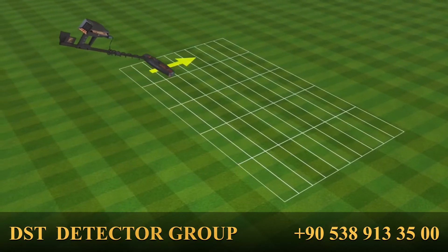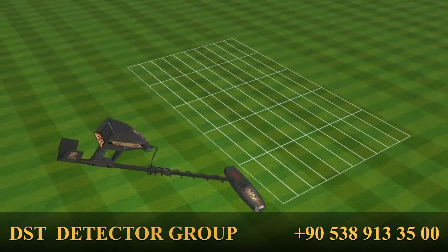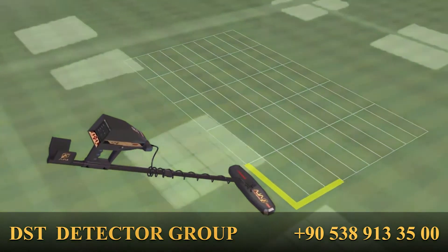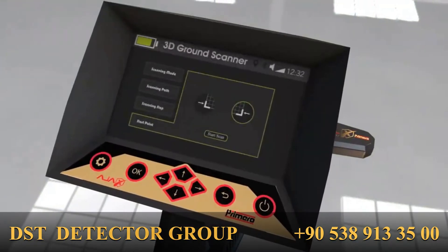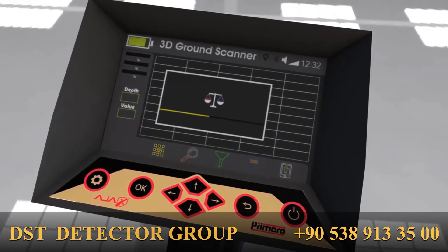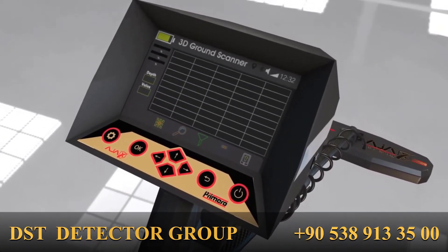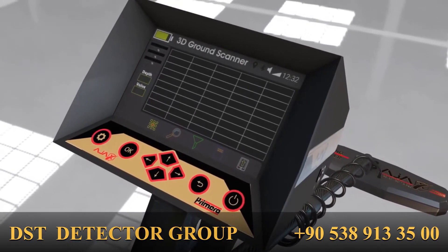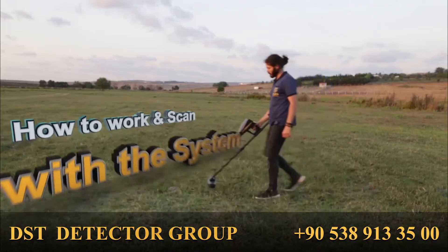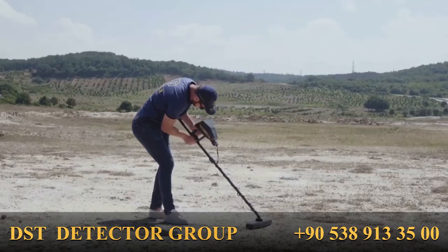The start point sets the starting corner of the scan, which gives the user comfort of use with both hands, or the scan location might not allow starting from one direction. For example, select starting from the right. Once all parameters are set, the system proceeds to the ground balance interface, as explained earlier.